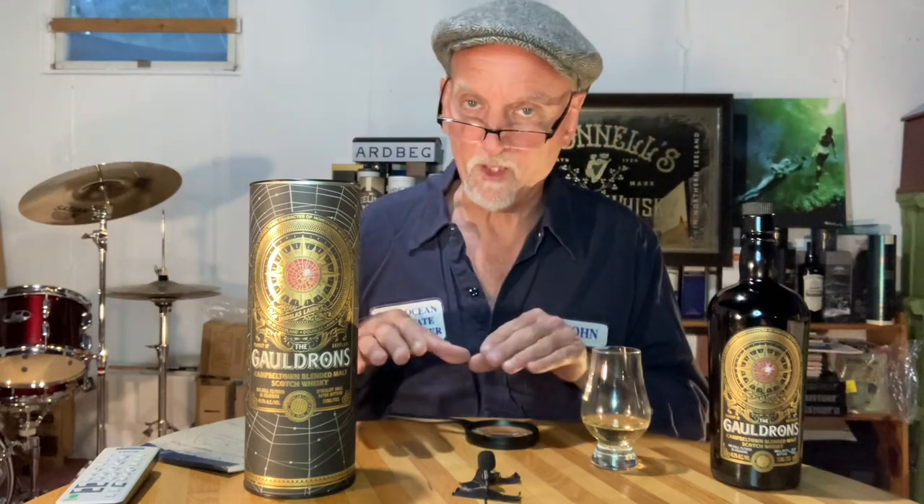One of his other shout-outs was to Souleg, who just serendipitously recently reviewed this Galdrons, which is what I'm going to review today. What I find is that there's some of these whiskey tubers — like Whiskey Lock, Souleg, or Ralphie — where there seems to be this serendipity, a parallel universe that I coincide with. I'm thinking two or three shows ahead of time and then Whiskey Lock will beat me to the punch with his Springbank alternatives, which I have on the horizon myself — so I'll have to retweak that a little bit.